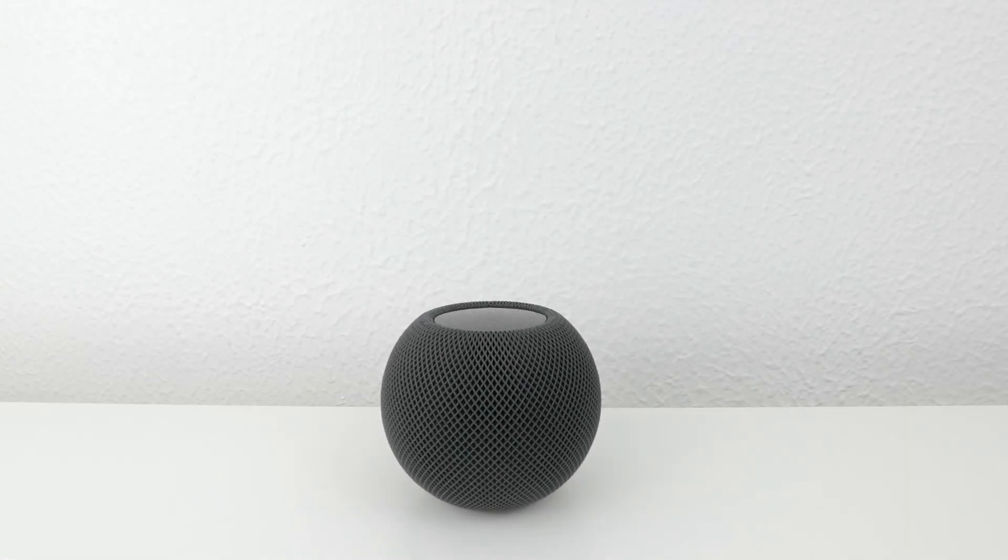In this video, we're going to take a look at one of the methods that you can use to factory reset an Apple HomePod mini. Typically you would perform a factory reset if you intend to sell, give away, or send your HomePod mini in for repair.